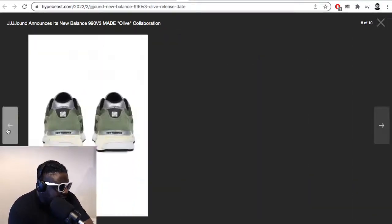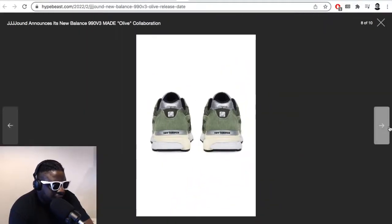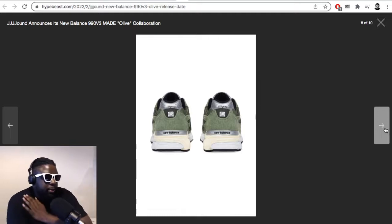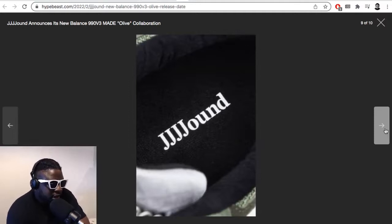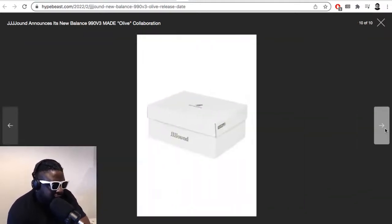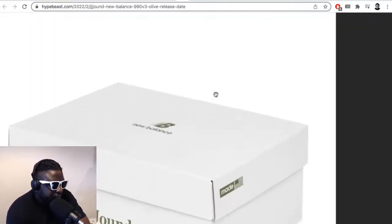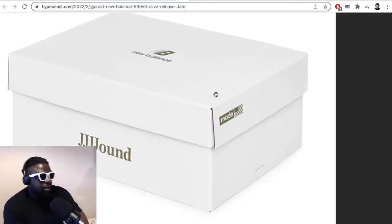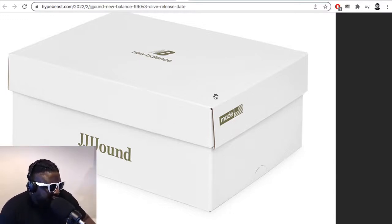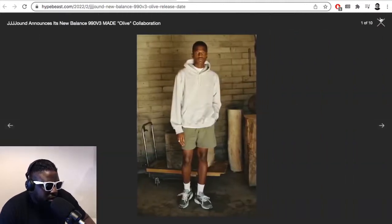On the heel it says Jound but just 'NB' on there as well — really nicely done. The branding on the shoe isn't that crazy; they didn't go Jound everywhere, it's done in a very artistic and tasteful way. The box is really nice too. It looks like gold foil — actually like a print — with a silver New Balance logo embossed on it.